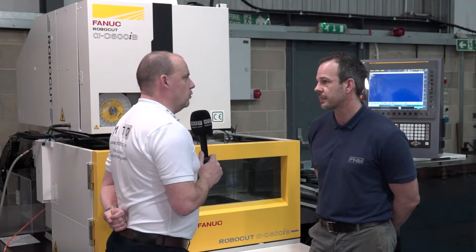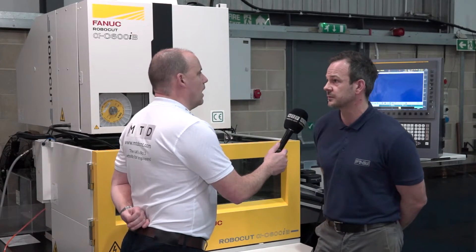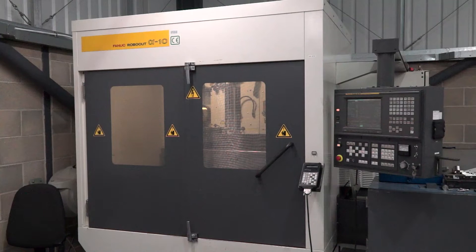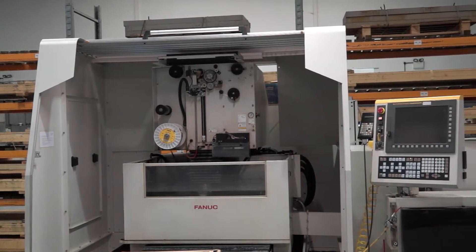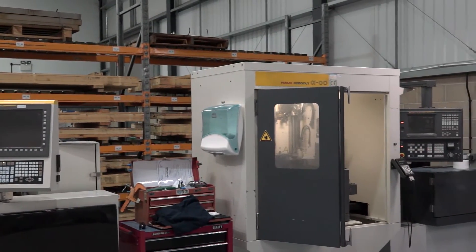And how do you go about programming your machines here Hayden? I do it all offline using the Kami software from FANUC. And how do you find that to use and to get to grips with? It's really good actually — it took me a little while because I'd been using a different software for a long time, but it's fantastic now, very user-friendly. And does it post to the older machines as well? Yes, it posts on all FANUC machines over the years.